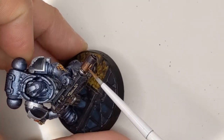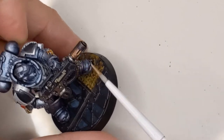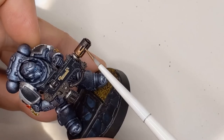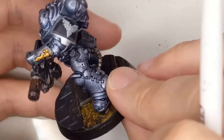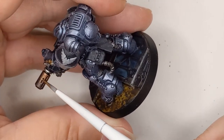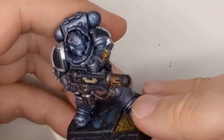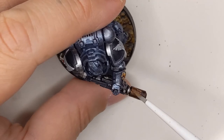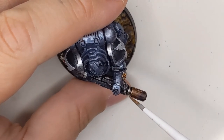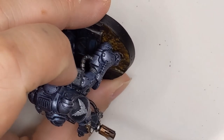The last thing is to highlight the barrel vents with a lighter metallic color. I'm using Hashut Copper. I've seen other people use silver, like Stormhost Silver, but for my money that's a bit too much contrast — it stands out a little too much. I like Hashut Copper; it's a bit more subtle. But really, that's all there is to it. Just a few minutes and you can make your heat weapon barrels look so much better than just bare painted metal.